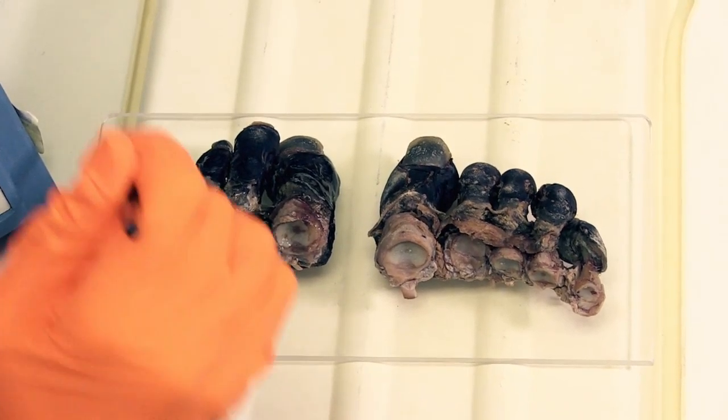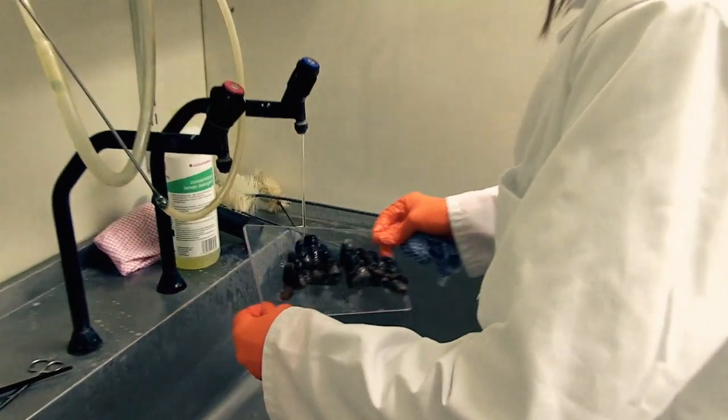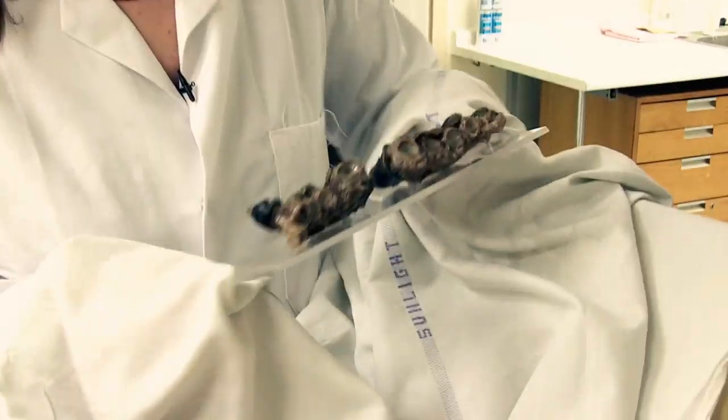In addition to Bronco Lane losing the fingers of his right hand, both Lane and Stokes lost all of the toes on both of their feet to frostbite.